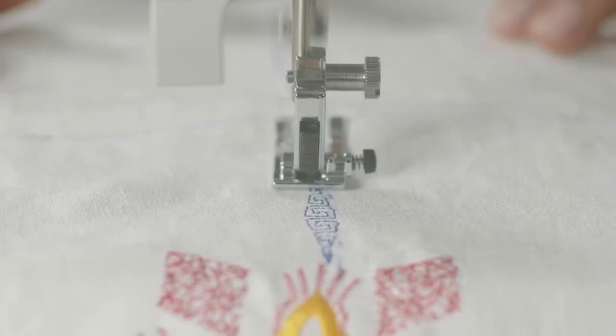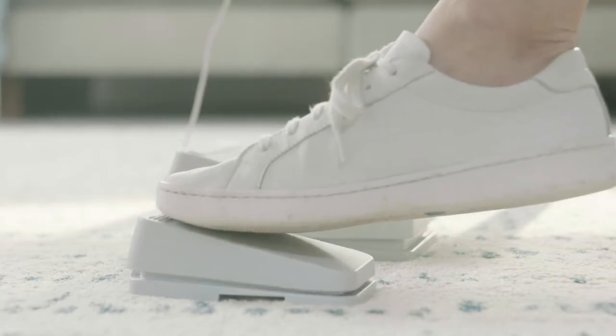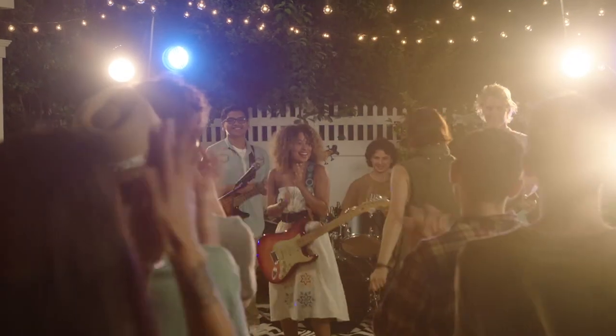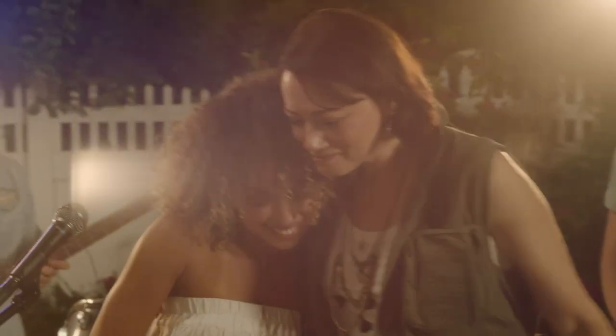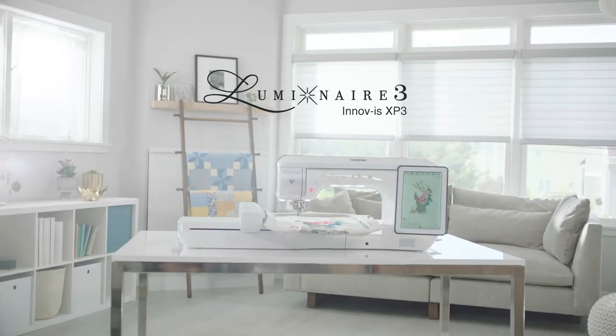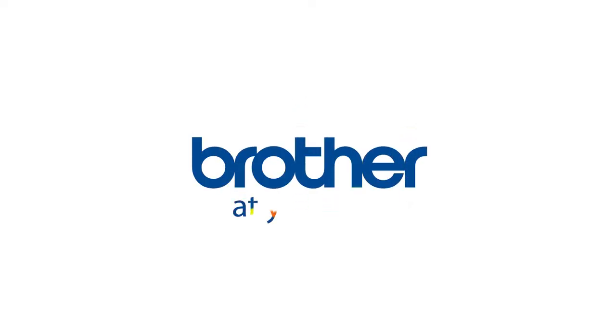A new stitch tapering function and an enhanced multi-function foot controller. The Luminaire 3 is built to be as brilliant as your creativity, and it's here to bring your best ideas to light.